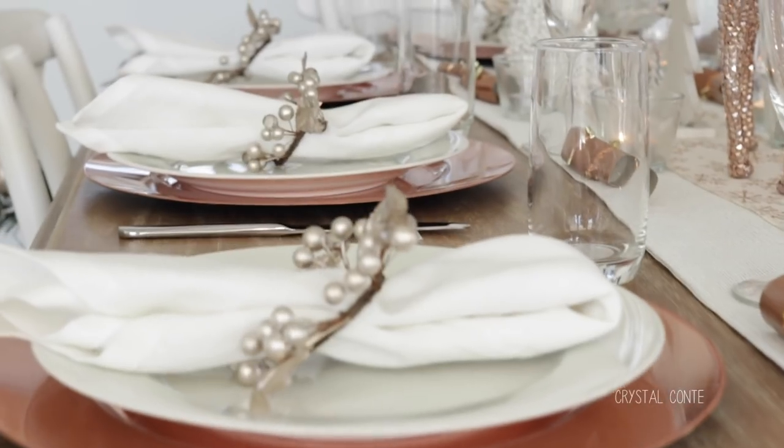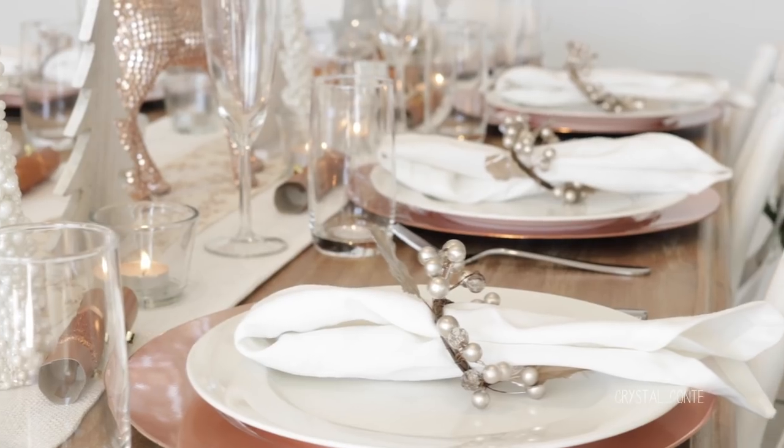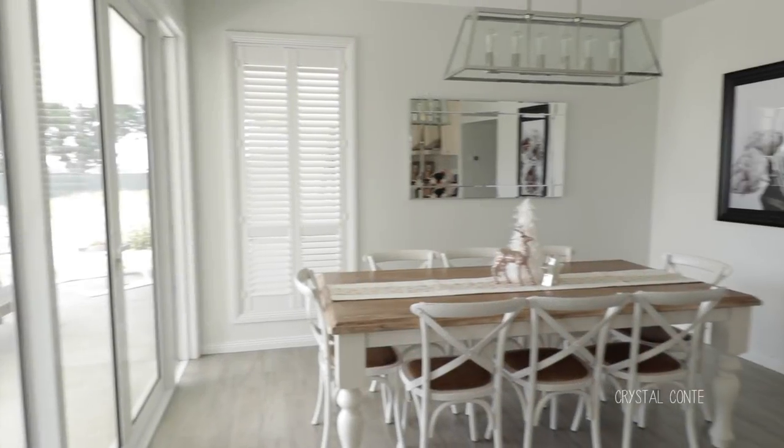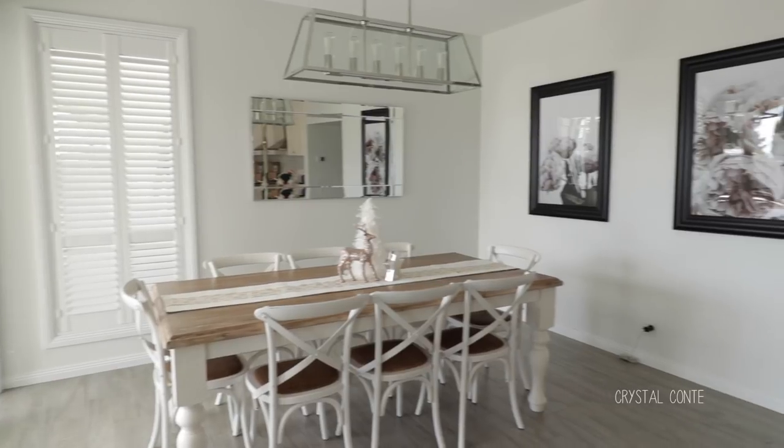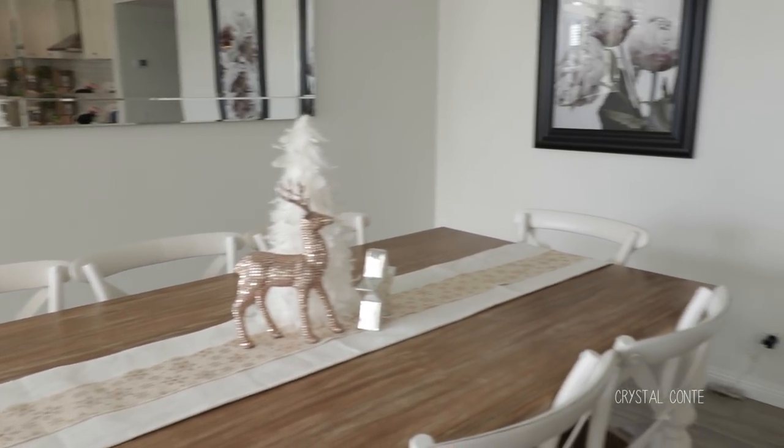Hi guys, today I am showing you how I am decorating my table for Christmas Day. If you would have seen my Christmas decorating video, you will know that this is how my table ended up. But for Christmas Day we are having guests over so I am going to deck it all out.